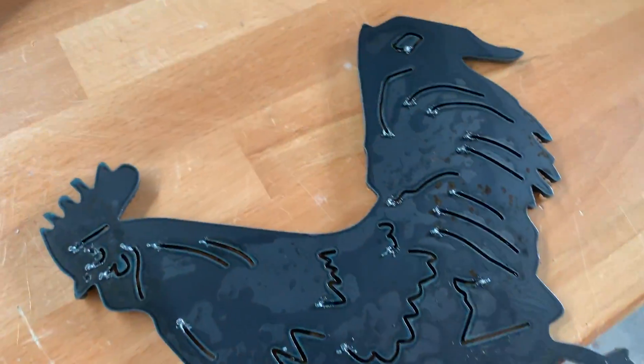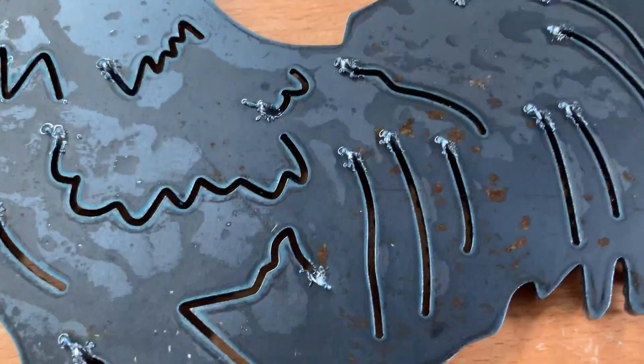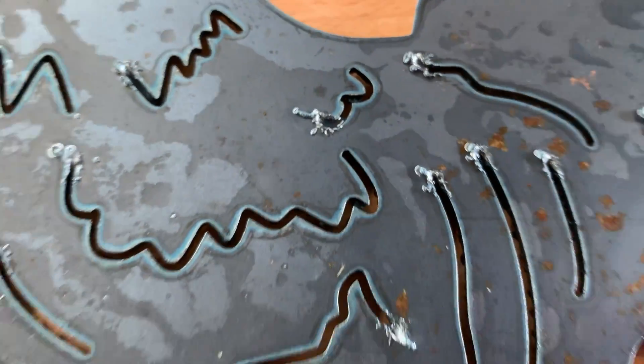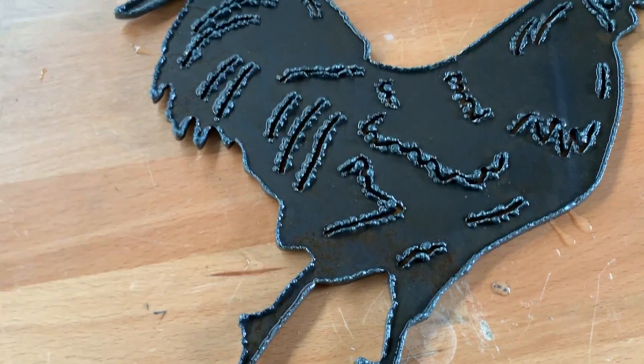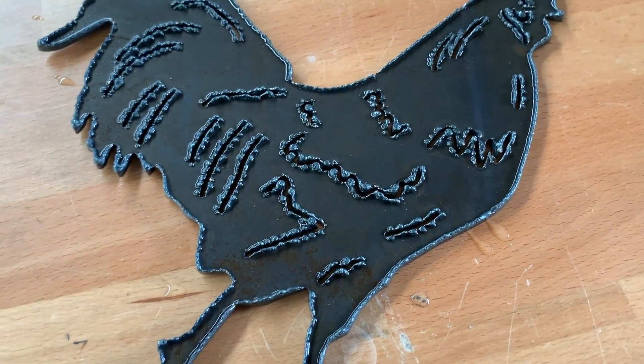So there you have it. It starts the cuts and does produce a little bit of slag, but you just chip that off with a cold chisel. Same with the underside, which I'm still working on. Hopefully I can play with a few settings and reduce that slag a bit, but it just chips off with a cold chisel.